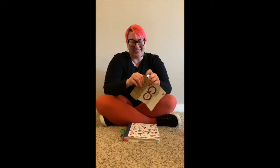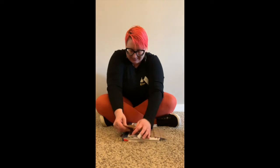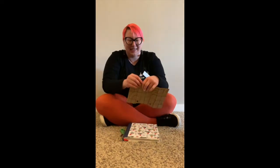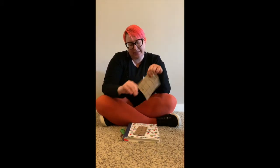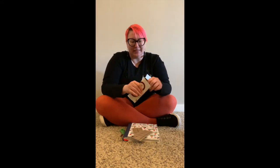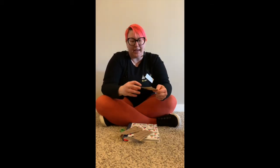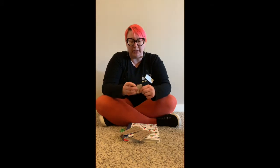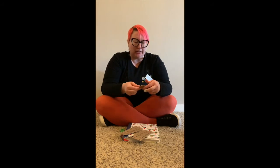I'm just going to fold these folds a few times because it makes them a little bit easier to tear. I think I would much rather tear this than cut it, because I can actually tear a little bit straighter than I cut. So we fold the creases and then we tear them off. Now with my smaller piece, I'm going to do the same thing — fold it in half. These are still going to be kind of rectangular, but that's okay.